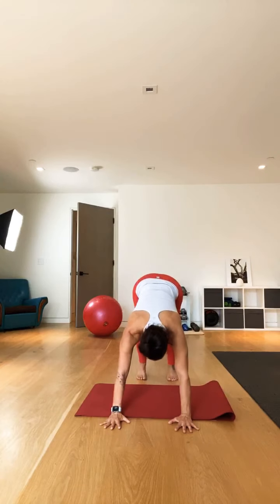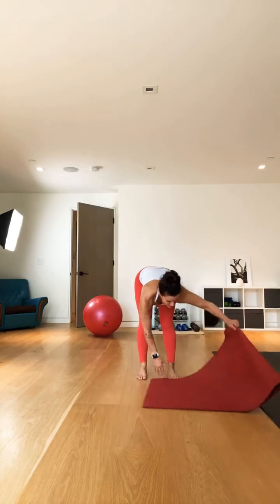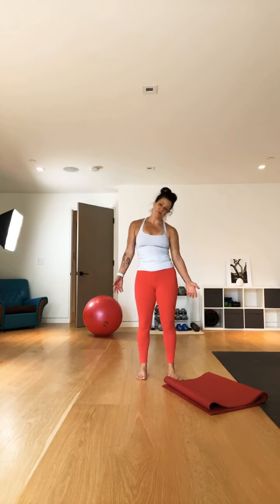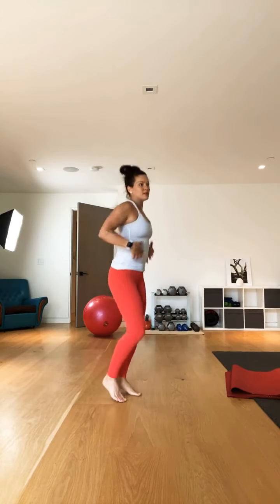Transition to standing from a down dog — roll back up, hips up, then tuck and body roll up. Little neck rolls, and then just notice how the spine feels — you should feel taller. That's what I love about doing core work: I always feel taller and my spine is healthier. We're kicking it back up — doing pretty good here.